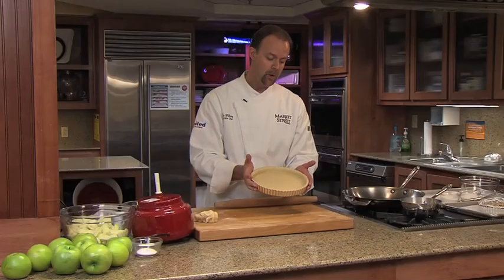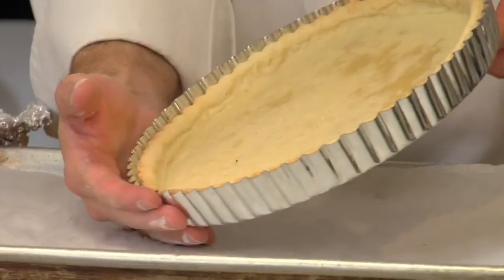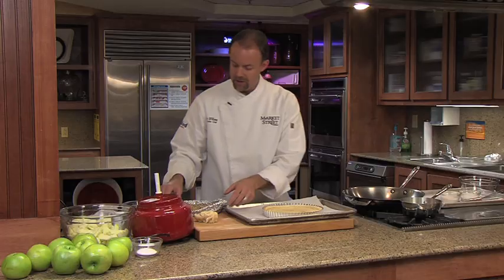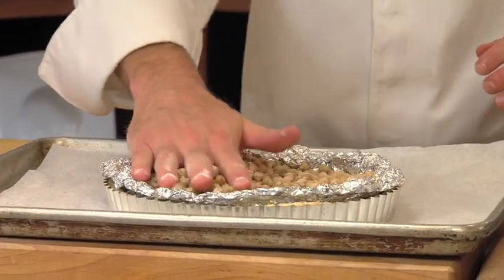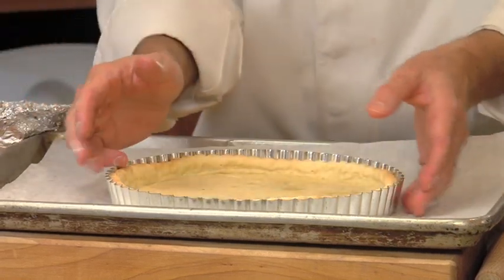We want to pre-brown this, so I'm going to put this in the refrigerator and chill it for about 15 minutes. Once I took it out of the refrigerator, I took a fork and pricked the bottom so it wouldn't puff. I also made some aluminum foil to fit inside the shell and put in dried garbanzo beans — you can use regular beans as well — and this is going to help keep the dough from puffing up.